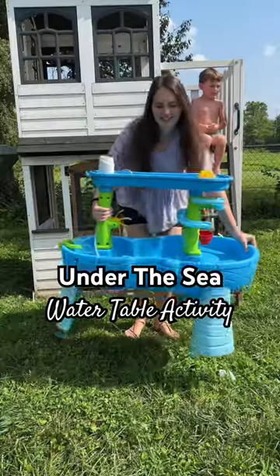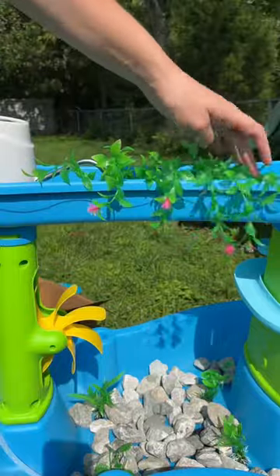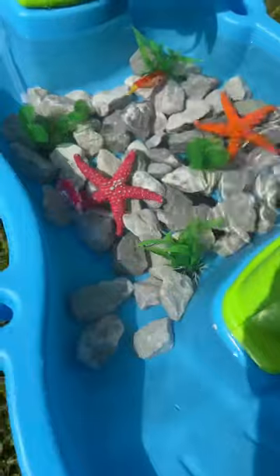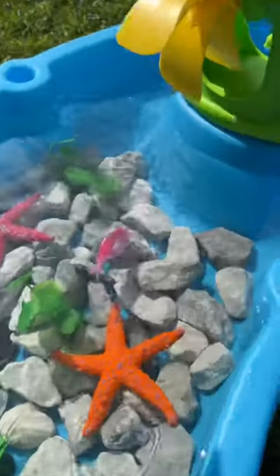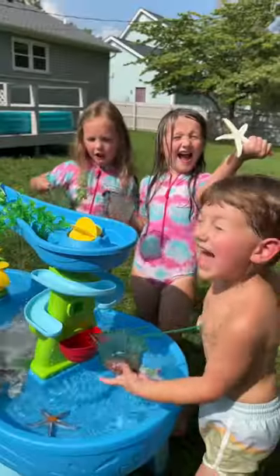If you're like me and looking for ways to keep your kids entertained this summer, then you have got to give this under the sea water table activity a try. My kids had so much fun playing with this, and I may have played with it a little bit as well — those robo fish were so much fun! You can check out the description to see everything that I used for this activity, and be sure to share this fun idea with a mama.